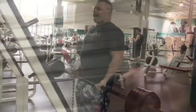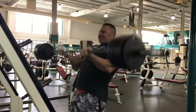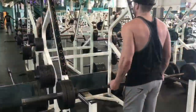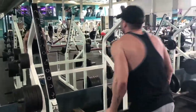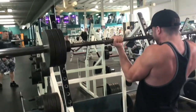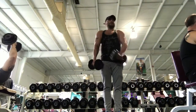My camera fell, which was pretty funny. So basically what we're doing now for our training split is shoulders and arms, then legs, then a day off, then chest and triceps, then back and biceps, then a day off in between.